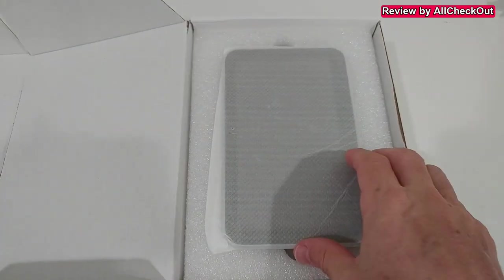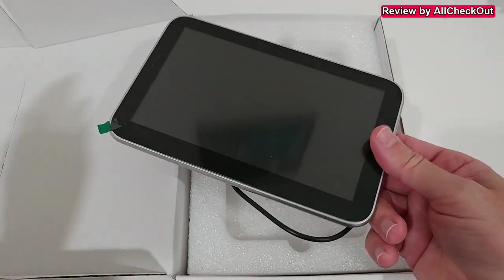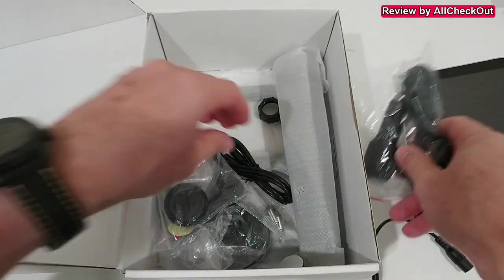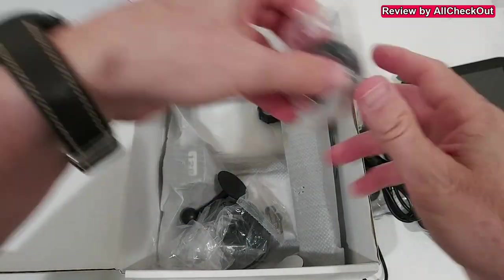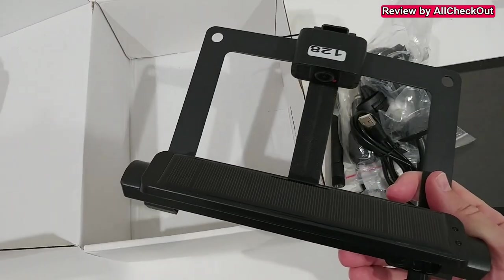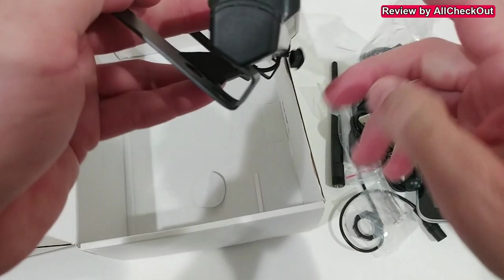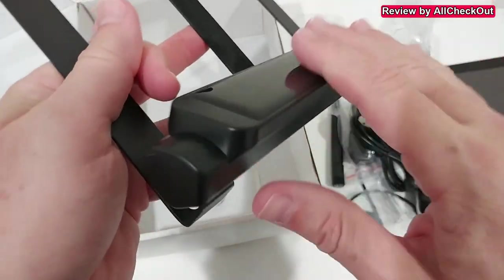Everything comes nicely protected so nothing should be damaged. Here's the screen — really large and nice. Then there are a lot of cables, the antenna, a 12-volt car port adapter, USB-C cable, some mounts, a suction cup mount, some screws, and a frame for the back.